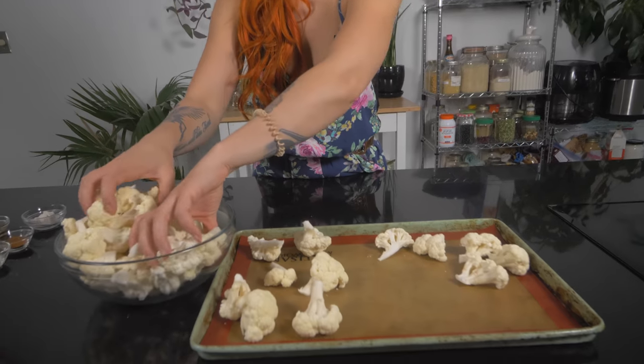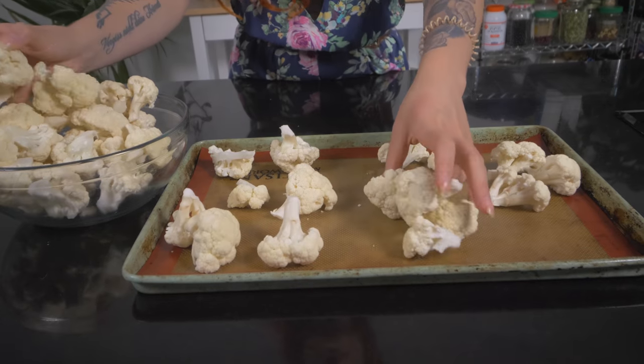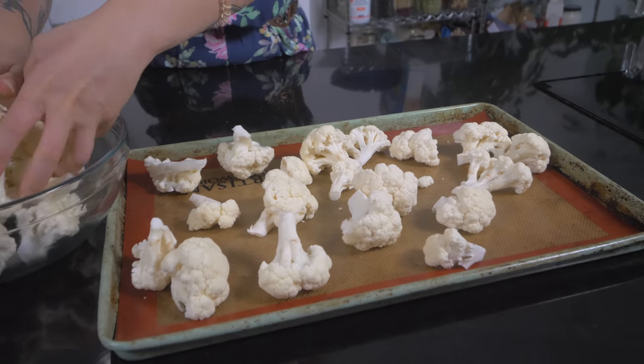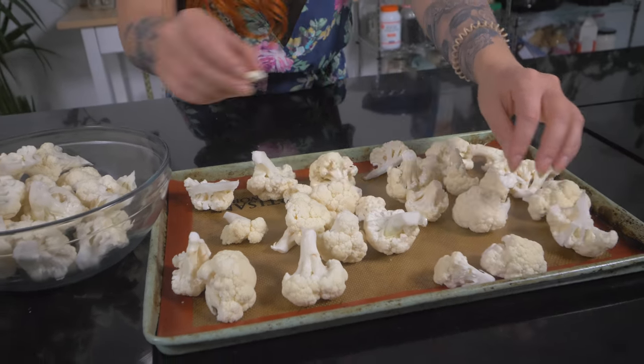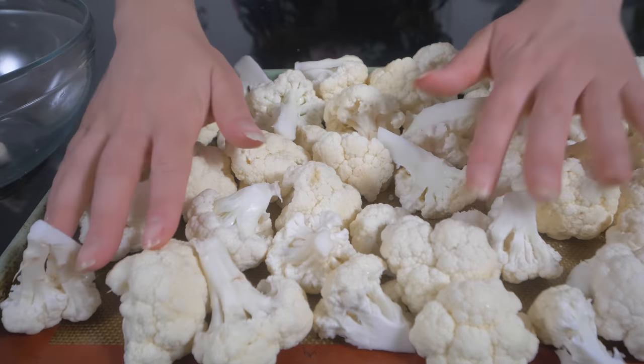When we put them in the oven they tend to shrink, so throw these cauliflower florets onto the pan just as they are — you don't have to oil them because we'll be using oil later to fry them. Bake at 400 degrees for about 25 minutes. Go in and flip them at around 15 minutes and keep an eye on them depending on what type of oven you have.